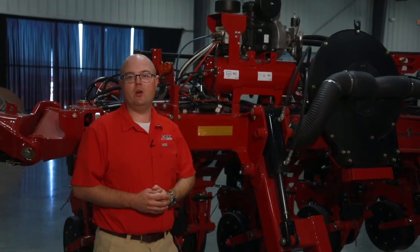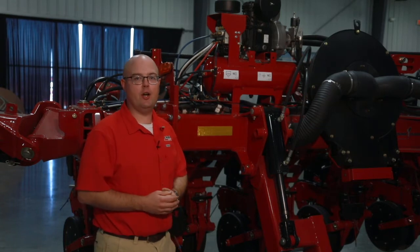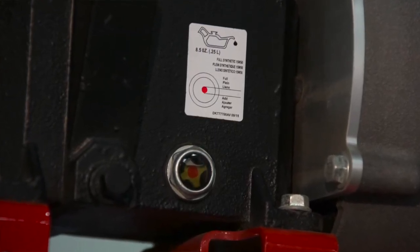If the filters are dirty, you can either clean them or if necessary they can be replaced. Once you've checked your air filters, be sure and check the oil level in your compressor. It needs to be even with or above the red dot in the sight glass.